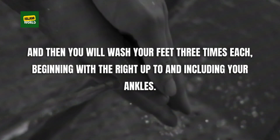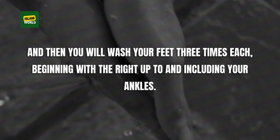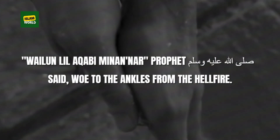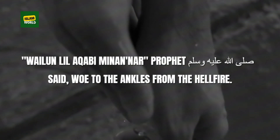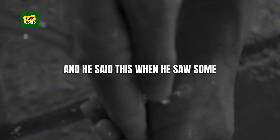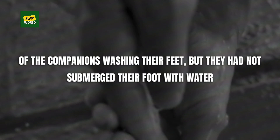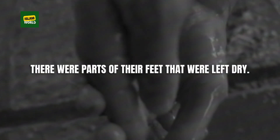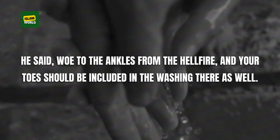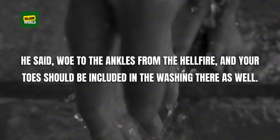Then you wash your feet three times each, beginning with the right, up to and including your ankles. The Prophet ﷺ said, 'Woe to the ankles from the hellfire,' when he saw some companions washing their feet but leaving parts dry. Your toes should be included in the washing as well.